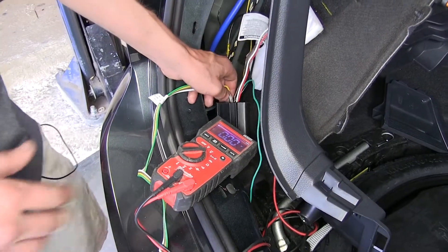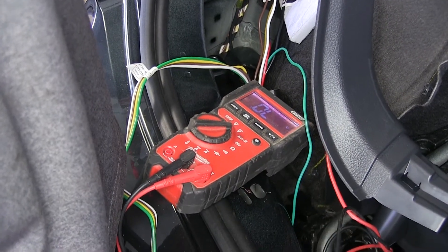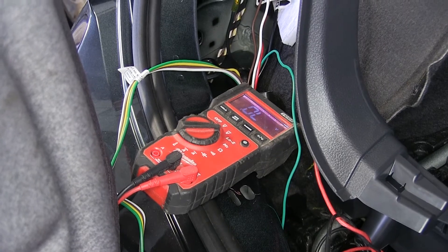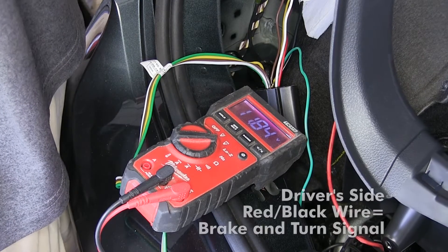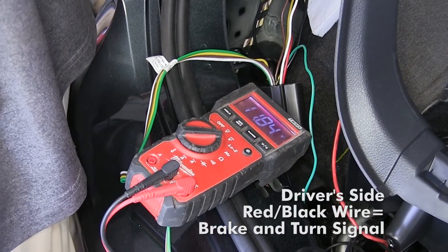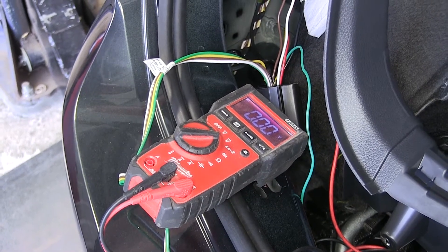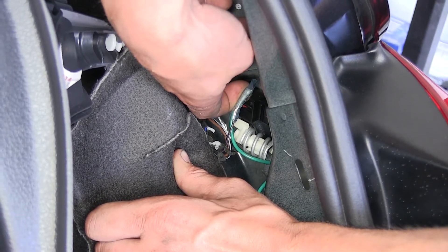I'm going to turn my turn signal on now and test for more voltage. Still back-probing the red and black wire, with the turn signal on you can see it's going to five volts whenever it flashes. So we know that's our turn signal circuit. I'll turn our brake on and test it again — we're reading basically a full 12 volts, which is full power output for the light, and that's what we're looking for. We'll repeat the same process for the passenger side to find our turn signal and brake light wire. When we did that on the passenger side, we found that is the purple and black wire.